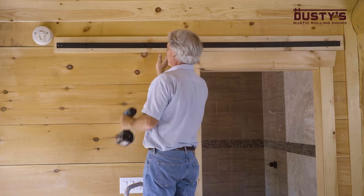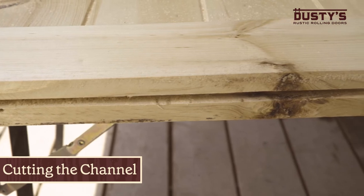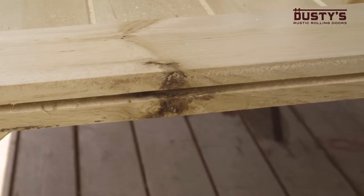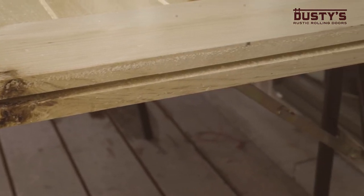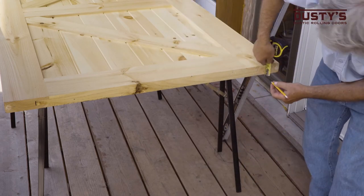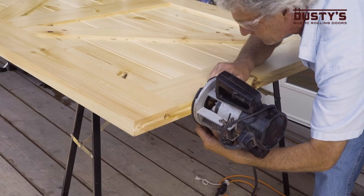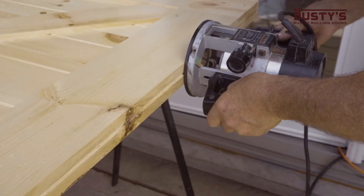Now, let's prepare the door to be hung. First off, we will cut a channel in the bottom of the door to accommodate the fin guide. If you opt for a different style of guide, you can skip this step. Draw a straight line at the middle point along the length of the bottom of your door. Using a router, cut a channel along the length of the door using the line as a guide.